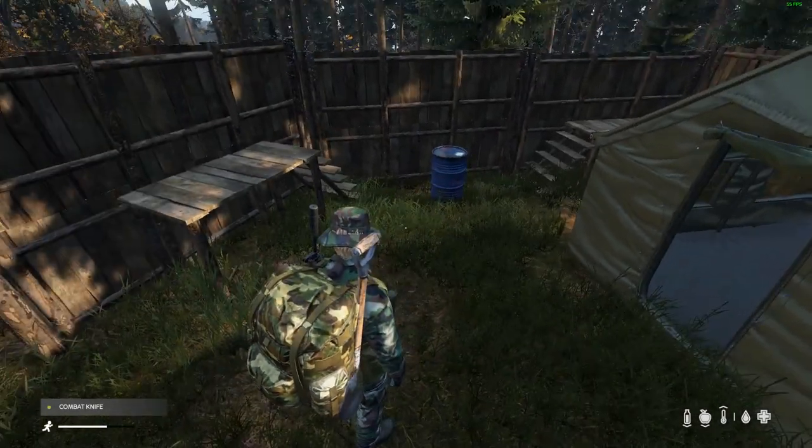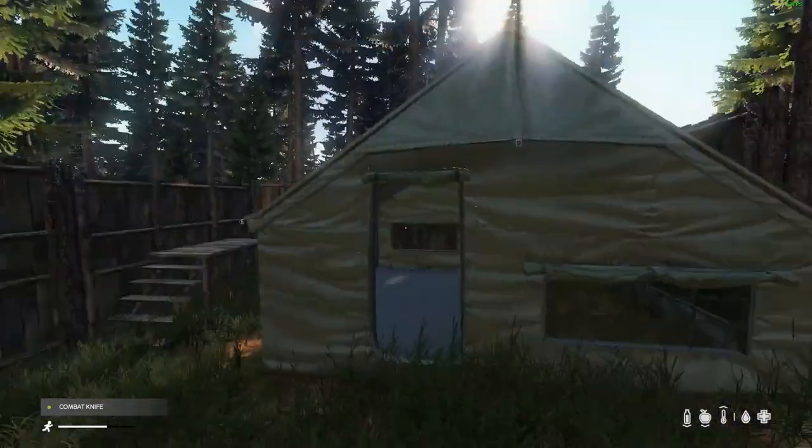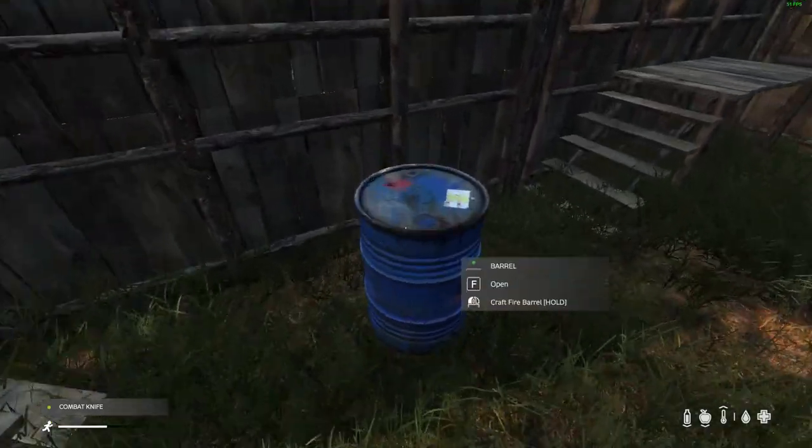Hey, what's up guys, Slammin' Sammich here. This episode I'm going to show you how to craft a fire barrel out of a regular barrel. You just need a knife of some sort — here in my hands I have a combat knife.